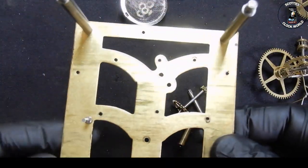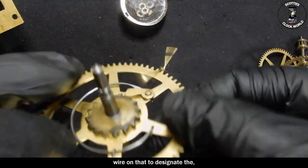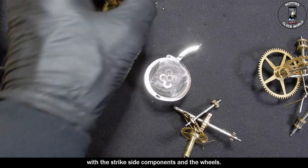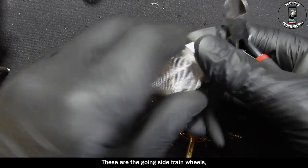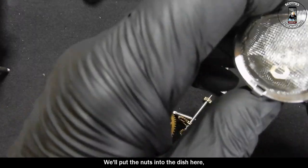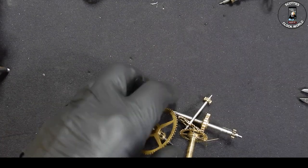Certainly made a difference taking the oil out of those big pivots. That's the front plate and that's the back plate. You'll remember we put a piece of wire on that to designate the strike side main wheel, so we'll put that over there with the strike side components and the wheels. These are the going side train wheels and the escape wheel. We'll put the nuts into a dish here so they're readily accessible. Motion works we'll leave to later.